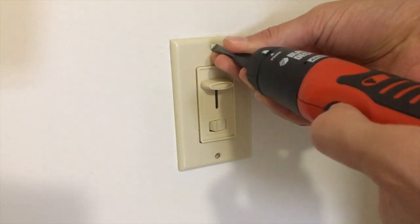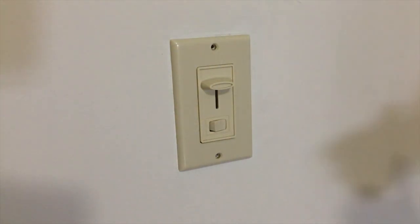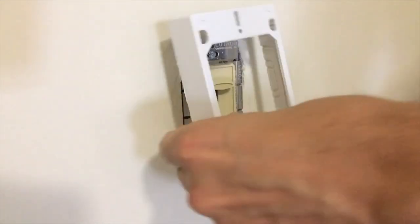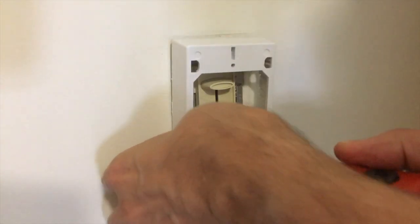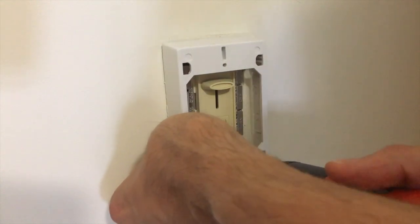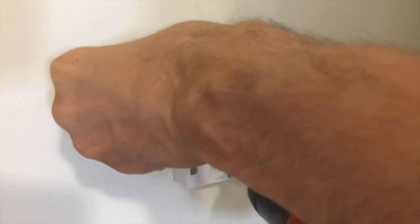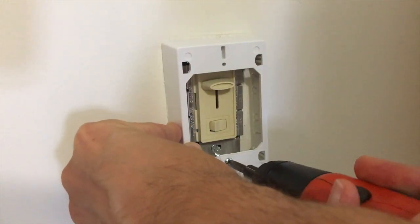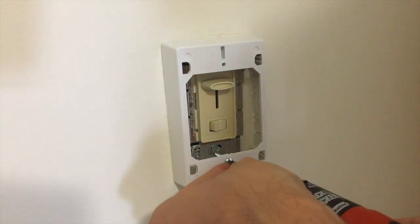I'll begin by taking off the plate that covers the Lutron switch that is currently on my wall. I'll take that off and set that aside. Now I will put the new Wire Mold Outlet Box on top of the Lutron switch. There's a hole in it and I have to get a slightly longer screw so it has enough distance to reach the hole where the plate was previously. I was able to screw that in and it screws in tightly. I only put a screw in the bottom hole of the box, but it still is pretty firm and holds on there nicely.